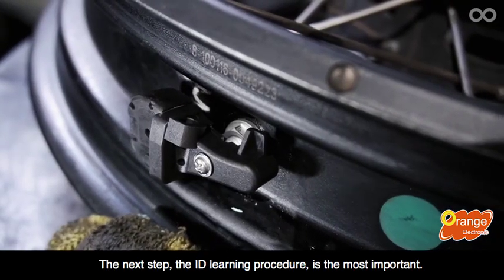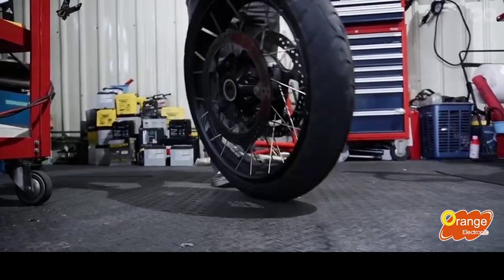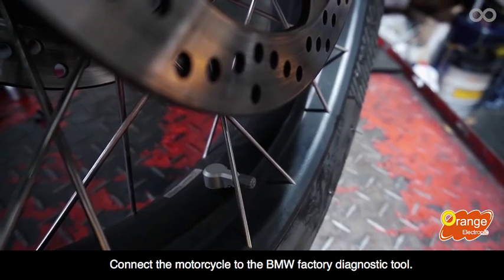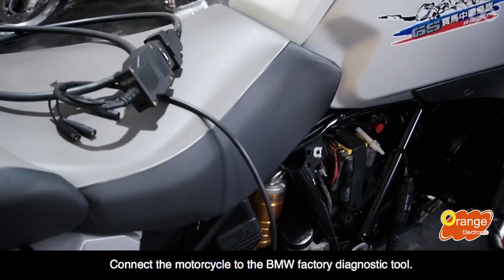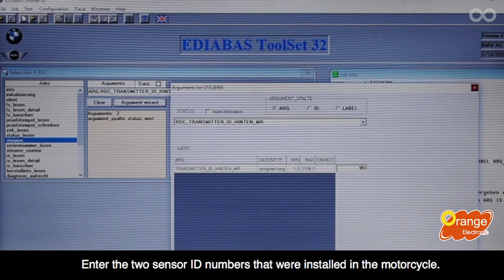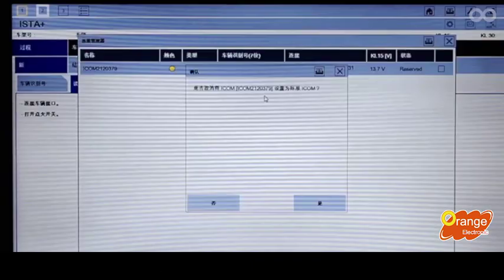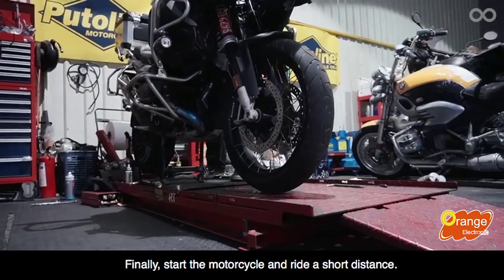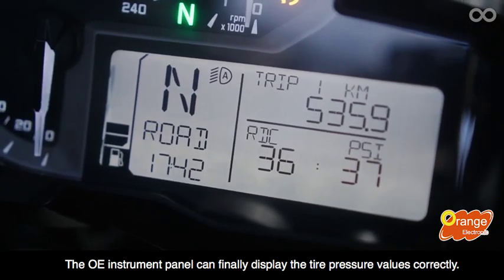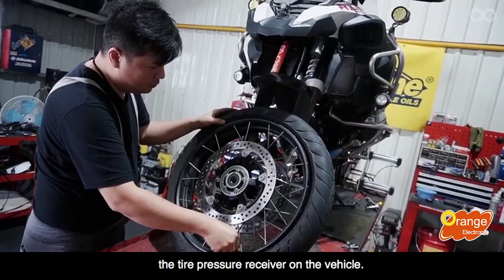However, it's not complete yet. The next step — the ID learning procedure — is the most important. First, reinstall the tire onto the motorcycle. Connect the motorcycle to the BMW factory diagnostic tool. Locate the sensor menu in the settings. Enter the two sensor ID numbers that were installed in the motorcycle. After restarting, the ID learning procedure is complete. Finally, start the motorcycle and ride a short distance. The sensor will then operate normally. The OE instrument panel will display the tire pressure values correctly, and the OE sensors are now functioning properly with the tire pressure receiver on the vehicle.